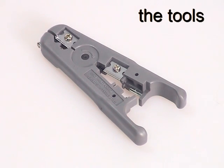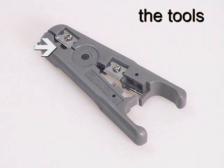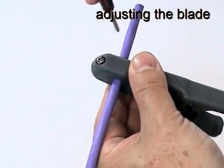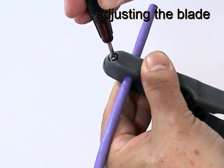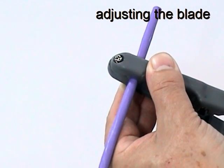The stripping tool can be used on a variety of cable types, but for removing the jacket of Giganet Category 6 UTP cable, only the front blade is needed. Use a small crosshead screwdriver to adjust the cutting depth of the blade so that it scores the jacket of a piece of scrap cable without cutting through to the conductors underneath.